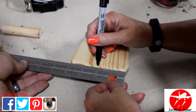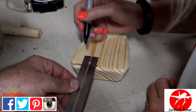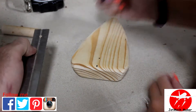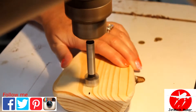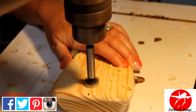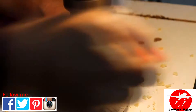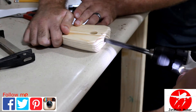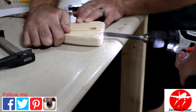Next we'll go ahead and mark the center for the dowel rod locations. Then at the drill press we'll go ahead and drill the hole for our top dowel. And then while you hold the piece down you can drill the hole for the back dowel.